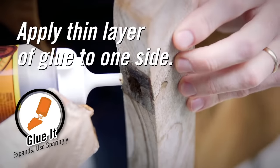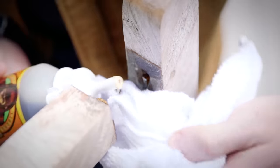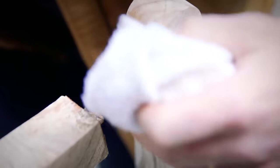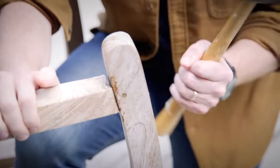Step two: Glue it. Apply a thin layer of Gorilla Glue on one side of the project. Keep in mind Gorilla Glue expands three times the amount you apply, so a little goes a long way. If necessary, you can wipe the excess glue off with a dry cloth during the first 15 minutes of setup. After that, it's best to let the excess glue harden, then chip or sand away the residue.